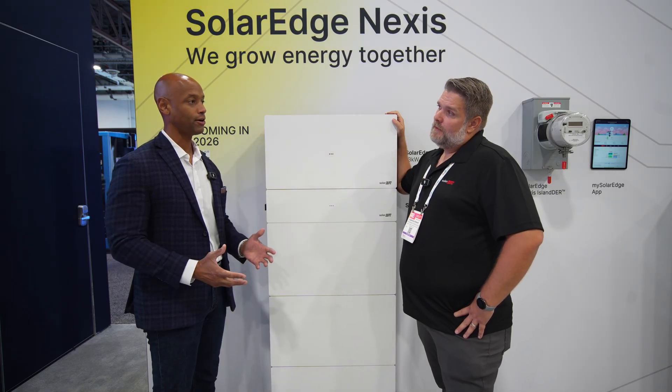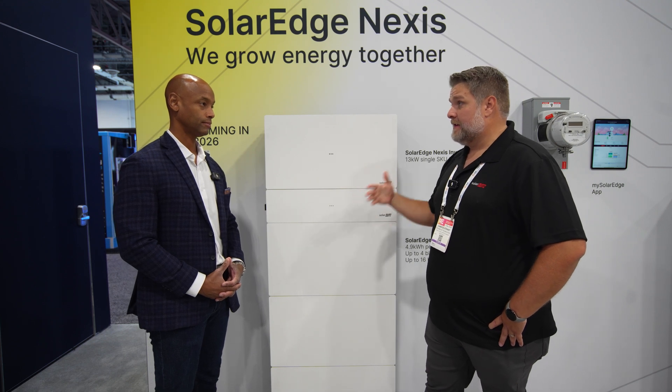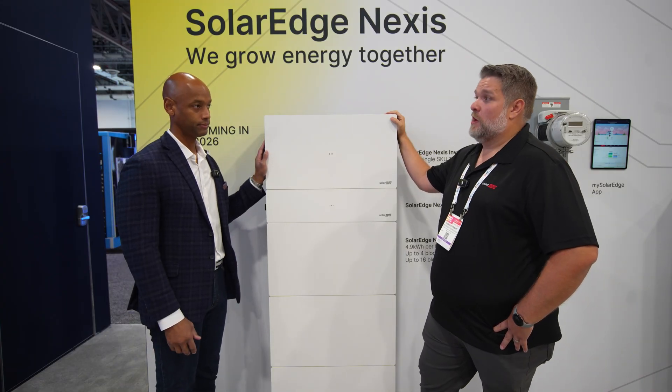What has SolarEdge's approach been in light of the new regulatory policy environment? We have been well positioned ever since the Inflation Reduction Act. Over a year ago we brought manufacturing to the US — we started manufacturing optimizers in Florida about a year and a half ago, inverters in Texas over a year ago, and we recently in the last six months brought batteries to Salt Lake City. So we've been well positioned for the change in tariffs and the change in administration rules and regulation.